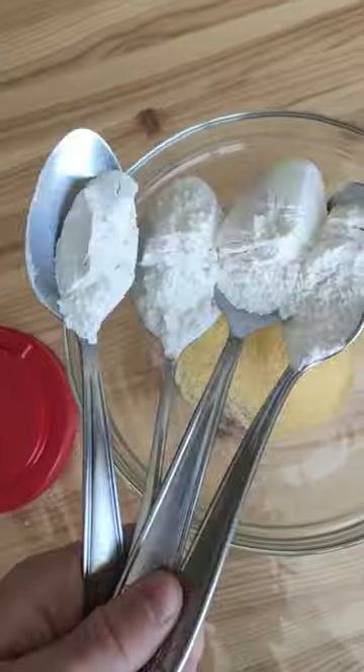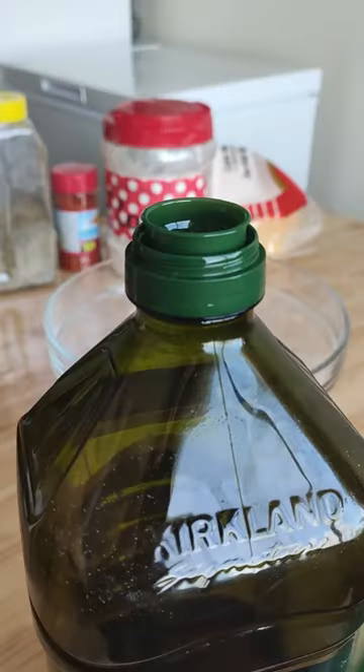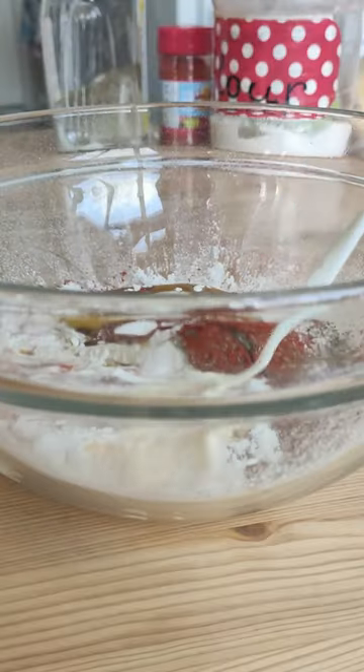First layer: 3 spoons cornflour and 4 of flour, pinch of salt, some pepper and paprika. Just a little glug of olive oil and your milk.